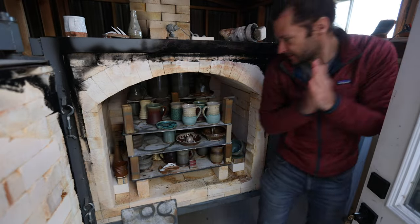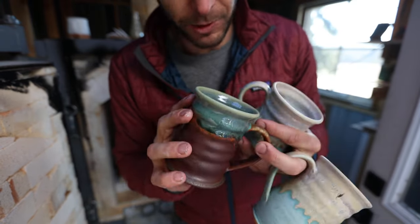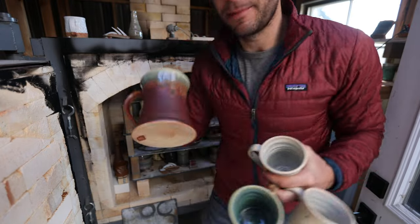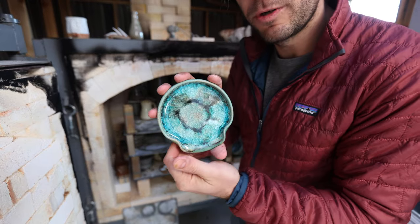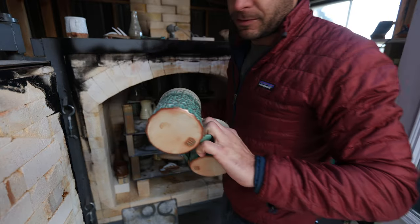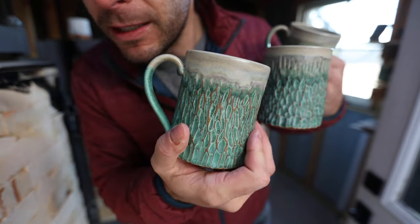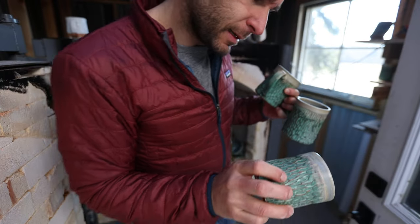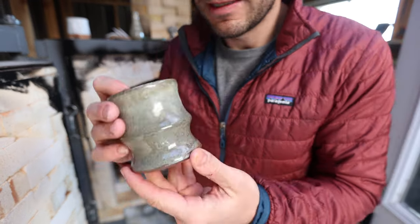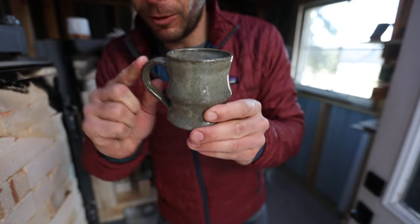Here's that Desert Sunset combo in the gas kiln, which is looking pretty nice - a little different than the electric kiln. Same with that one. A little spoon rest - got some carbon trapping in there. Those are really nice, super nice carved mugs. Love it. Carbon trap - kind of a smaller mug, kind of a one-finger handle.